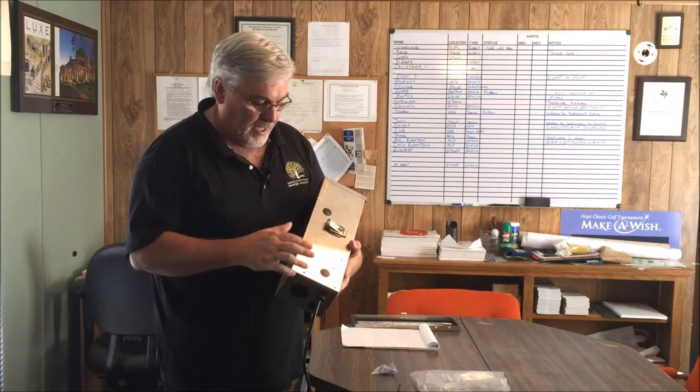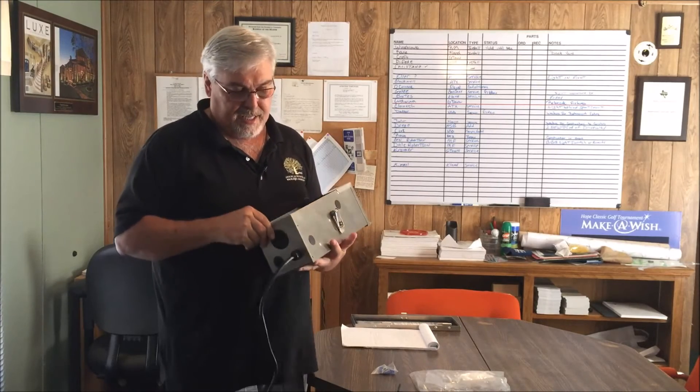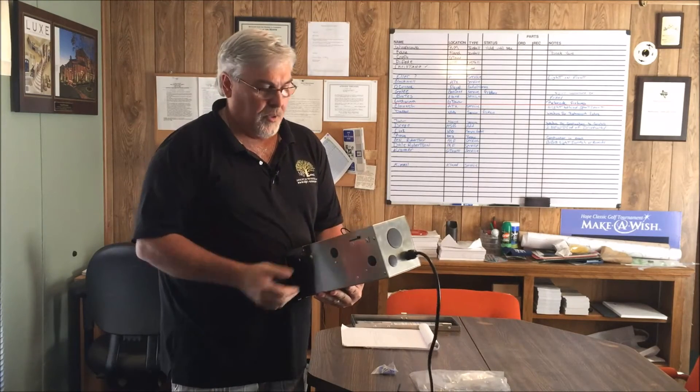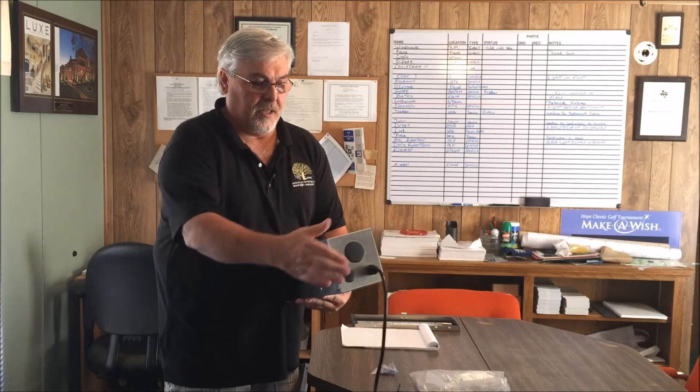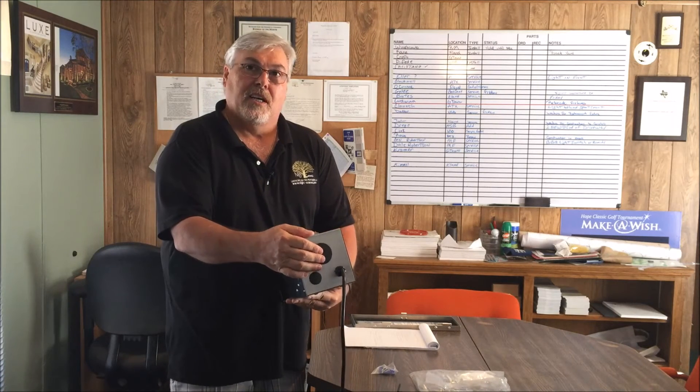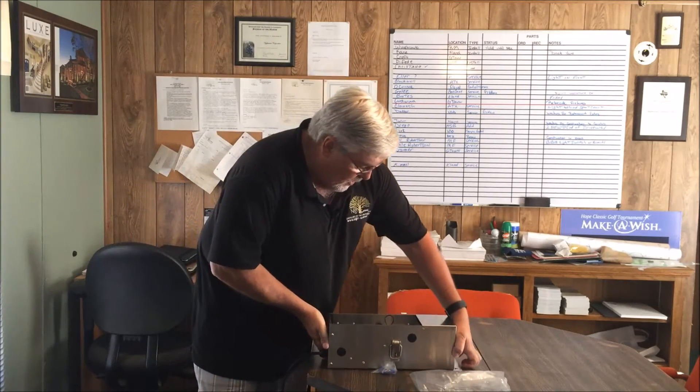Another couple of things I really like: it's got knockouts on this side, knockouts on the bottom, and knockouts on this side too, so you can put your photo cell pretty much anywhere. You also have two places for conduit for your secondary runs — either a larger inch-and-a-quarter knockout or a three-quarter-inch knockout if you only have a couple of wires coming in.